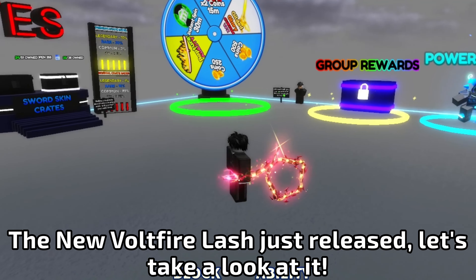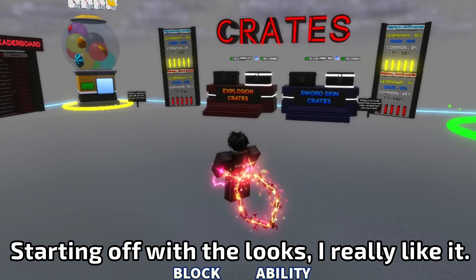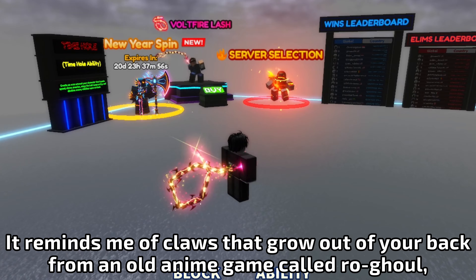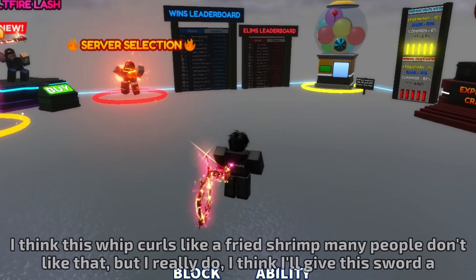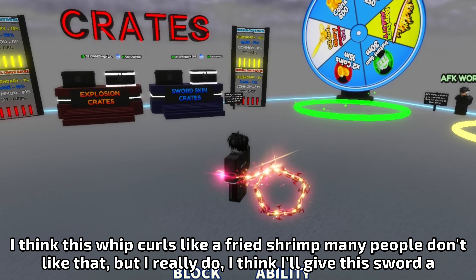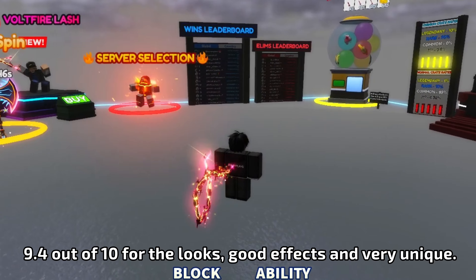The new Voltfire Lash just released, let's take a look at it. Starting off with the looks, I really like it. It reminds me of claws that grow out of your back from an old anime game called Oroble. I think this whip curls like a fried shrimp — many people don't like that, but I really do. I think I'll give this sword a 9.4 out of 10 for the looks — good effects and very unique.